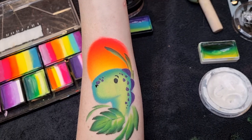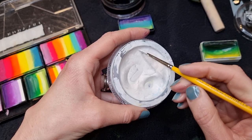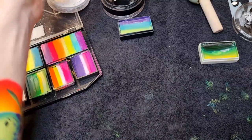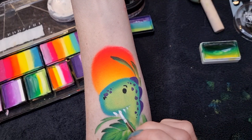Then I'm going to use the same brush with DFX white — load it up really well and swirl it to get a nice point on the brush. This is going to be his teeth. The teeth are going to come down along the line you created with the one-stroke, starting off with quite big teeth and then fading out into smaller little ones.